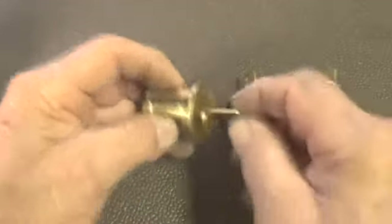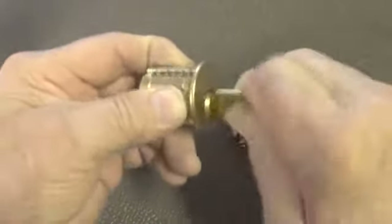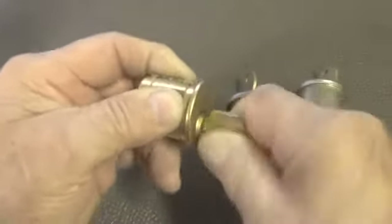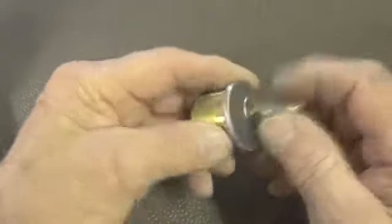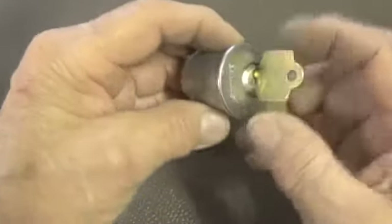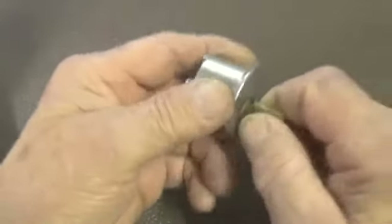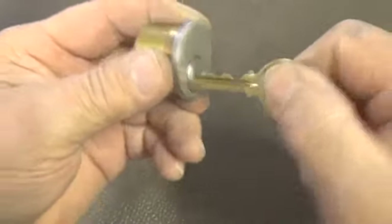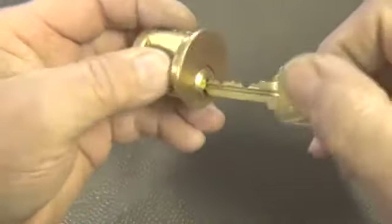I have some more locks to open today. This is a six pin Arrow - it works fairly smooth with a little catch every once in a while due to the pins. This is a five pin Yale, and this is another six pin Arrow but it's a KIK. So this is the bidding on the Arrow, this is the bidding on the Yale, and this is the bidding on this Arrow.